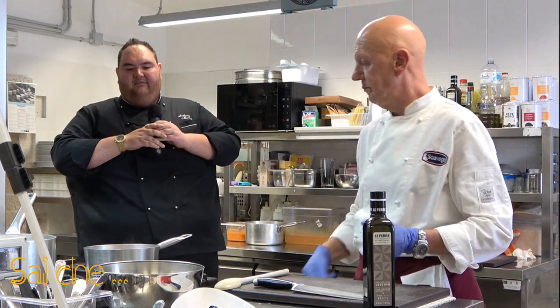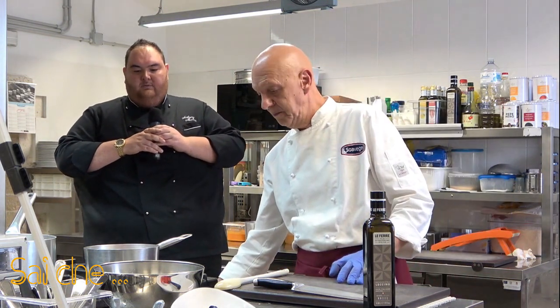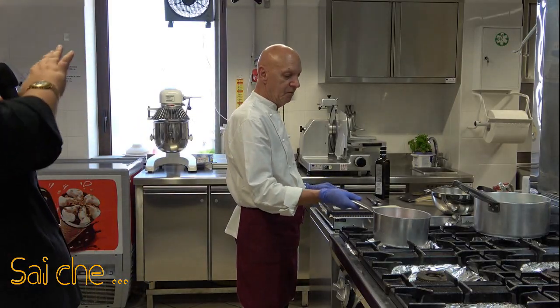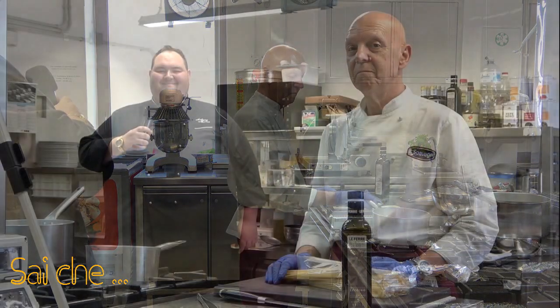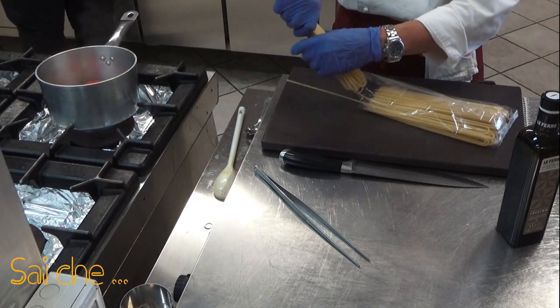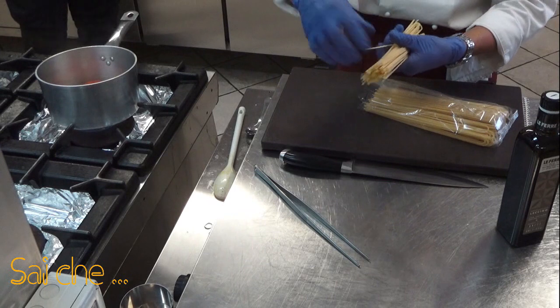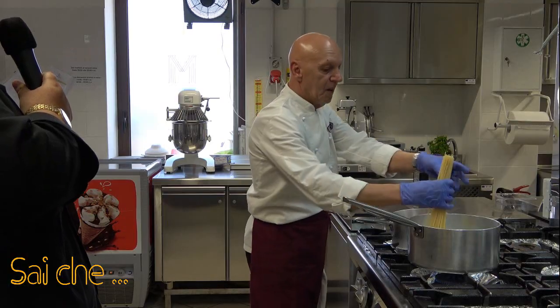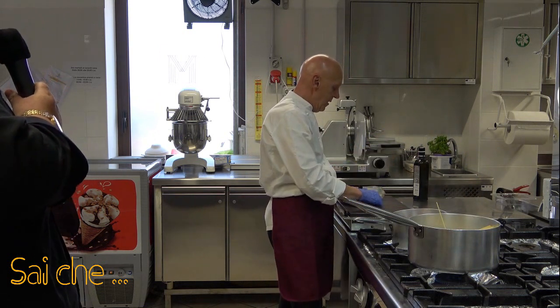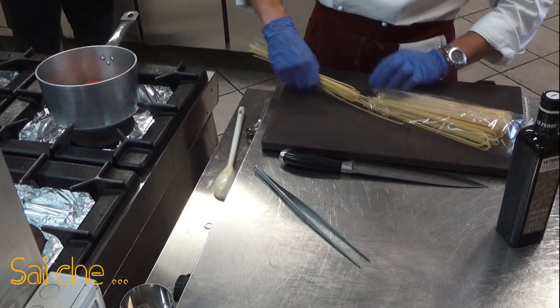Abbassiamo la fiamma del nostro pomodoro: ci vorranno all'incirca 20 minuti. Nel frattempo che il nostro pomodoro raggiunga la sua cottura ideale, andremo a prendere la nostra pasta e la immergeremo in acqua salata. Ovviamente l'acqua deve essere a bollore.